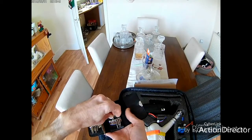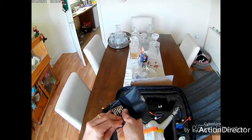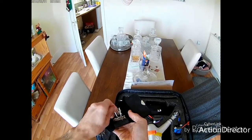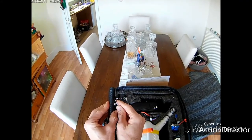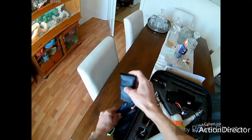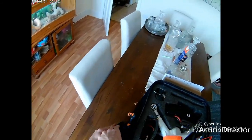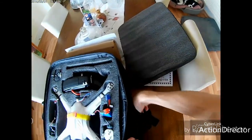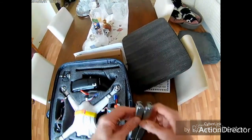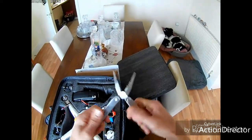This little screwdriver kit from eBay, Banggood, or Gearbest cost just a few pounds and has 20 to 30 different fittings ranging from small to quite large. I use one of these instead of an allen key for the gimbal fittings, and it works absolutely fine.